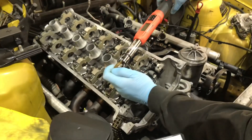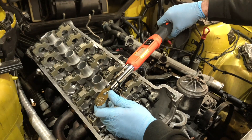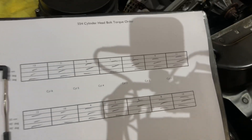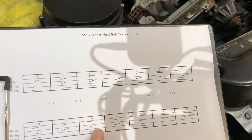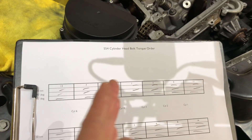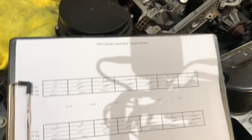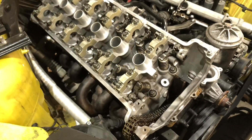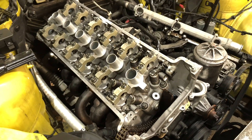The cylinder head has a very special torque procedure. Using a Snap-on digital tech angle, we digitally torque the cylinder head bolts in order - we have an order sheet: starting from cylinder one, two, then opposing: five, six, seven, nine, ten, eleven, twelve, starting from the middle and spreading out. It's a three-stage torque process: 30 Newton metres initially to get it seated, then a 90-degree turn, and then a final 90-degree turn. All done with the Snap-on digital tech angle. Now that process is done, the cylinder head is finally bolted down tight.